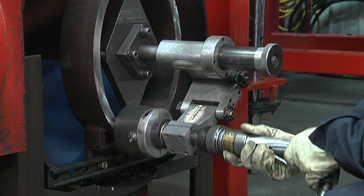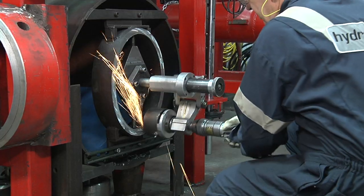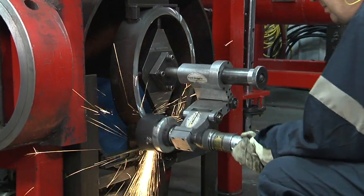Setup is effortless by virtue of the adjustable mounting fixture and swivel plate. The machine can be accurately dialed in to an existing sealing surface quickly, with minimal material removal required for the receding operation.